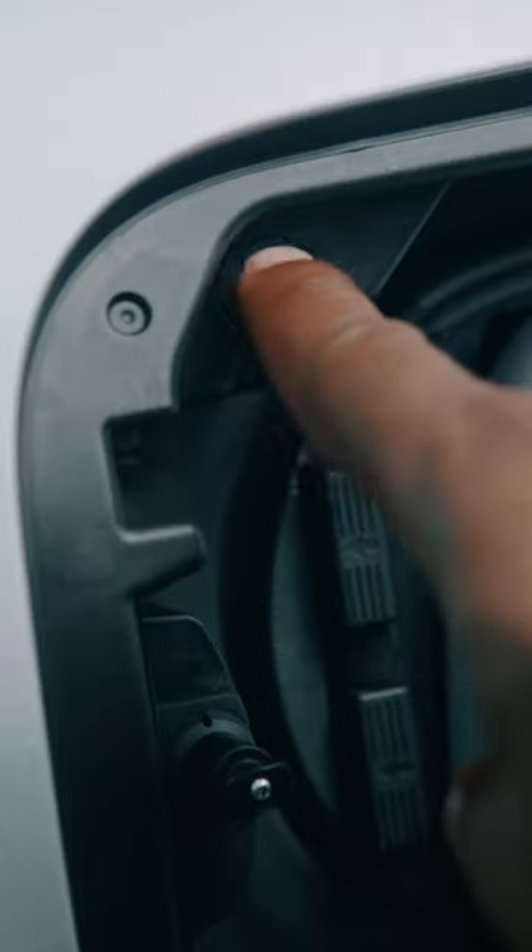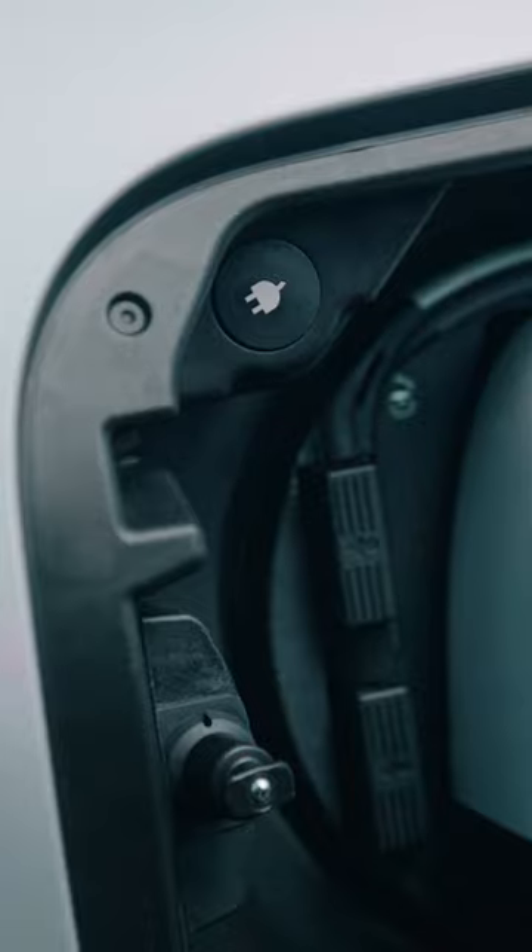To end the charging session, just press the illuminated button and pull the plug out. It's that easy.